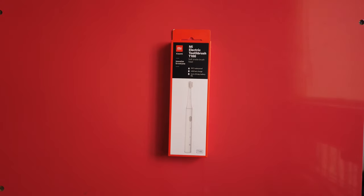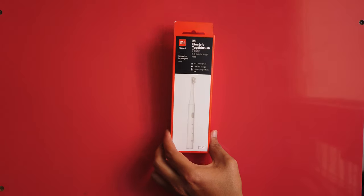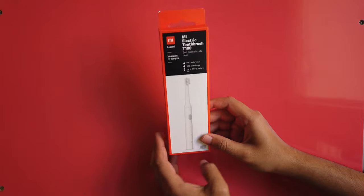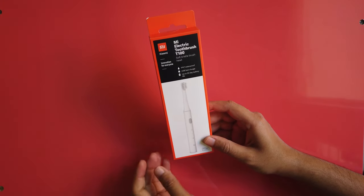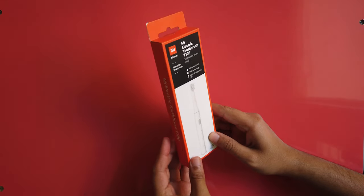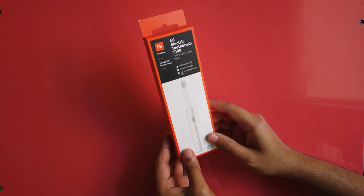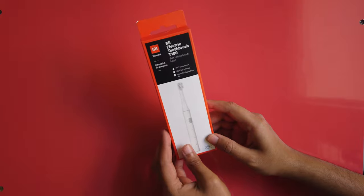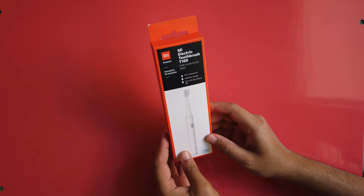Hi YouTube, welcome to Super Radar. Today I will show you MI's latest product, the MI Electric Toothbrush T100. This toothbrush has some special features compared to other electric toothbrushes. It is rechargeable, the battery will last 30 days, it is IPX7 waterproof, and it has very soft bristles.